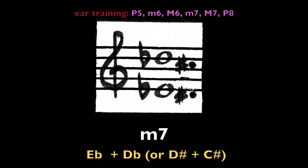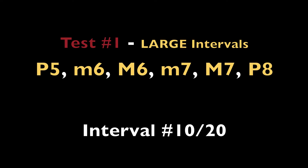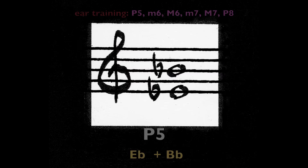Minor seventh, E-flat and D-flat (or D-sharp and C-sharp). Perfect fifth, E-flat and B-flat (or D-sharp and A-sharp).